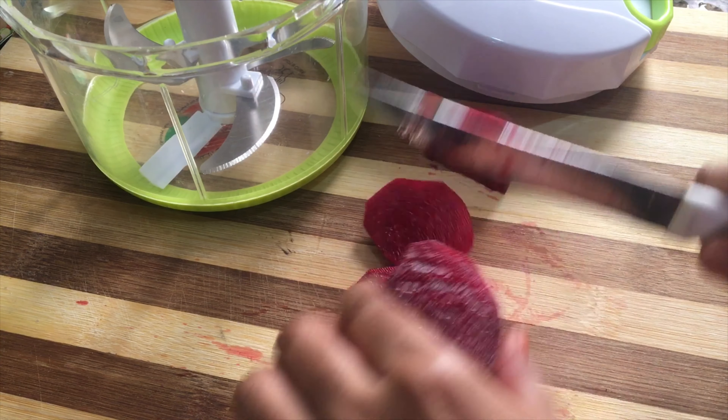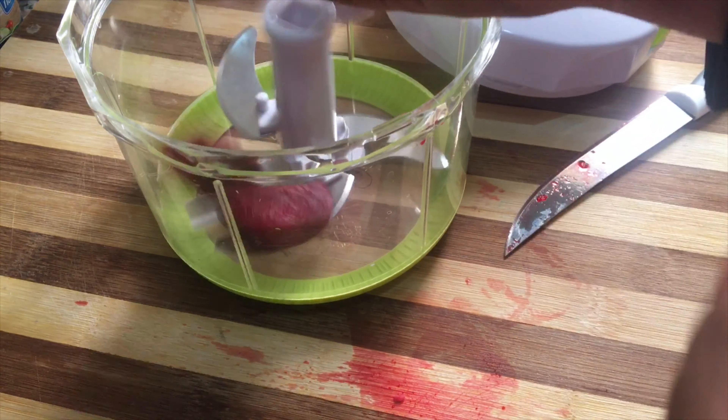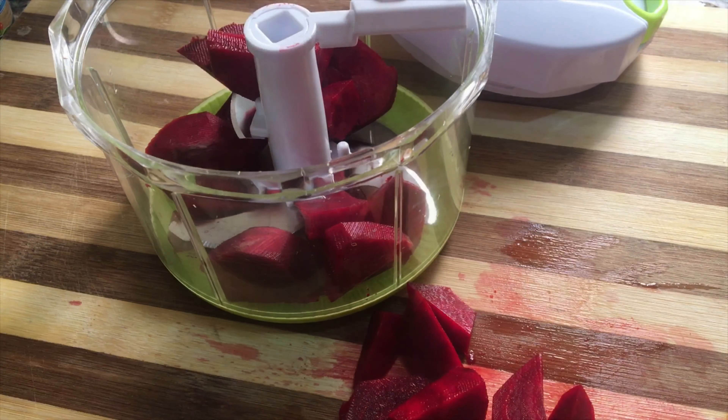It has to be one. This is only 4 pieces. This is a beetroot — I think this is a beetroot.